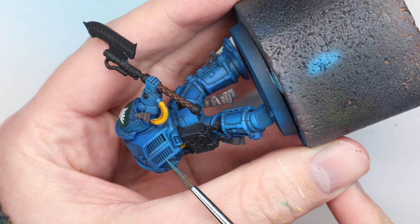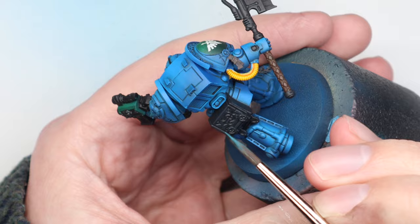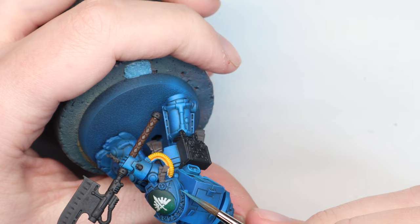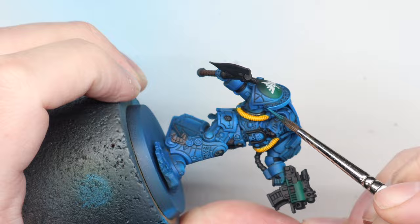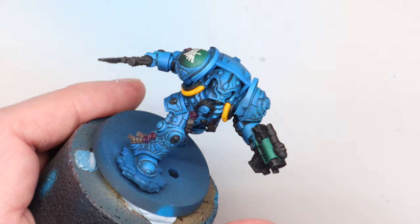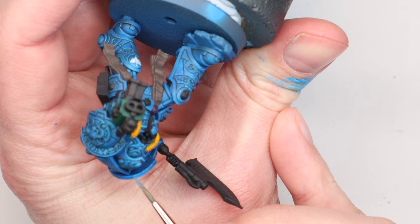It will get toned down a bit later with the final oil wash alongside the metallics. For edge highlighting, the Atom blue separated out on my wet palette very quickly and wasn't usable, so in future I'd use it on a regular palette. I switched to Caledor Sky — close enough — for the edge highlighting, doing tippy-tappy edges and a few scratches across the whole miniature, then added ivory for a few select highlights on real focal points.